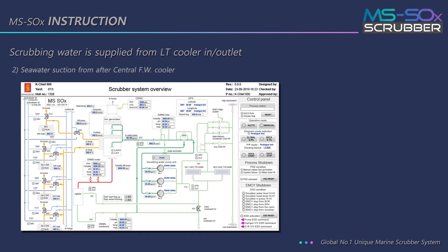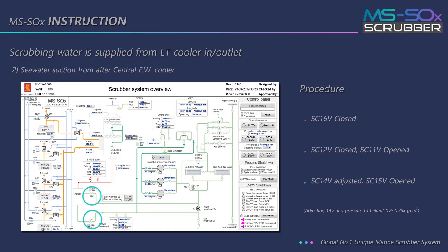The second procedure is seawater suction from after the central FW cooler. First, the SC16 valve is closed. Then, the SC12 valve is closed and the SC11 valve is opened. After that, the SC14 valve is adjusted and the SC15 valve is opened.